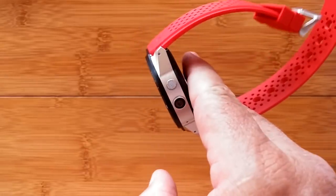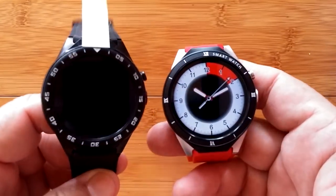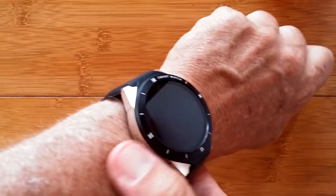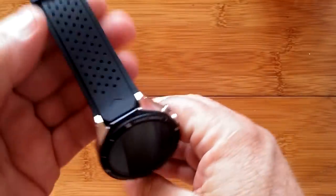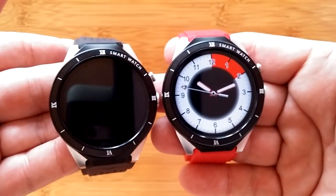That wraps it up for the KW88 Pro — long time coming but a beautiful watch. For reference, here's the black S99C next to it, and the gold KW88 Pro gives a mixed dressy-yet-sporty look. Note that the bands are not removable or exchangeable, so make sure you buy the color and band combination you want. The red version has a red band; check the buying link to see all available options. Thanks for watching Smartwatch Ticks — I appreciate your subscription and will see you again soon.